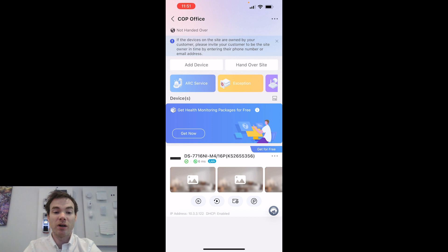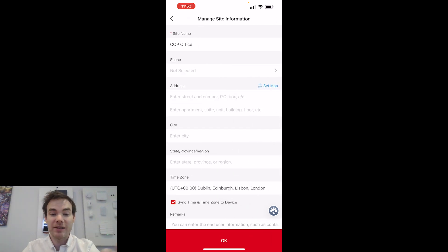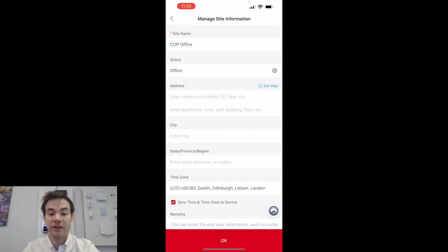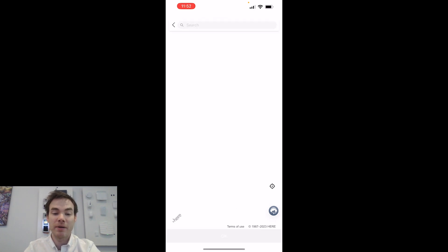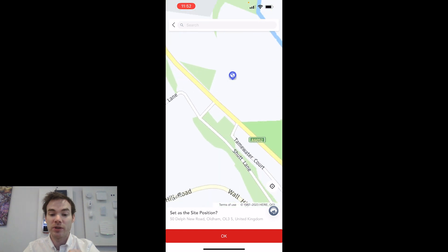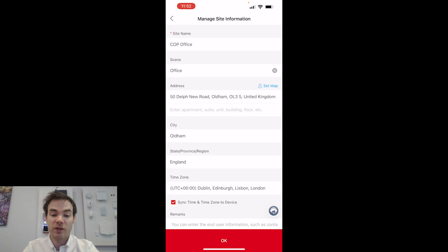The site has been created — it says COP Office at the top. Clicking the three dots in the top right corner, I can go to Site Details. There are a few things to fill in, like scene address and city. Clicking the pencil icon lets me edit details including the site name, scene type — which is just for my own reference and doesn't change any device behavior. Clicking Office Address, I can type the address manually, or click Set Map, which uses the GPS location on my phone to pinpoint where the site is. I verify it, click OK, and the full address is now populated.